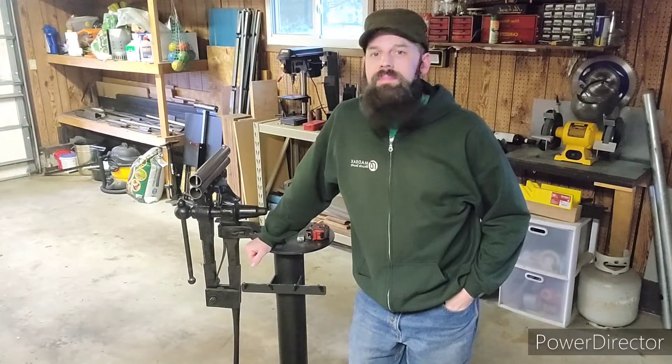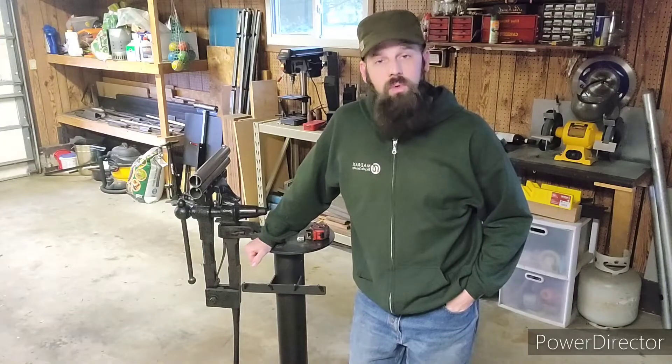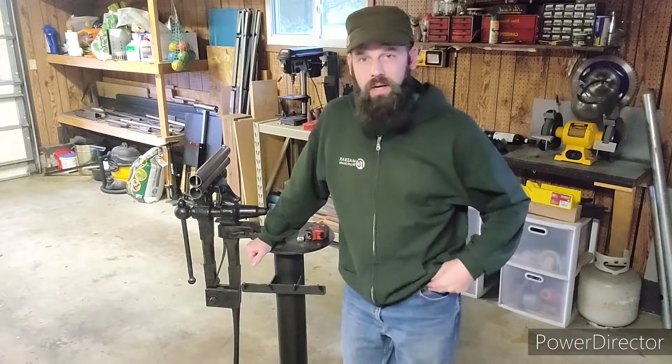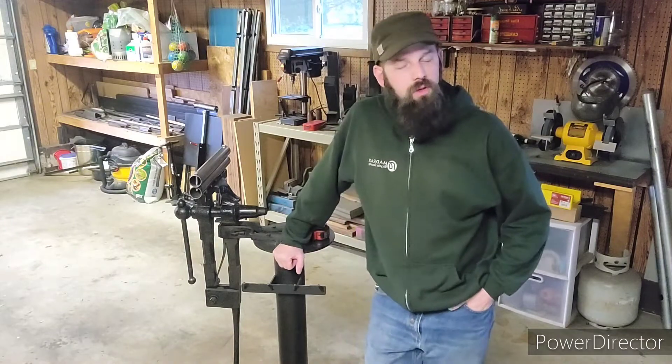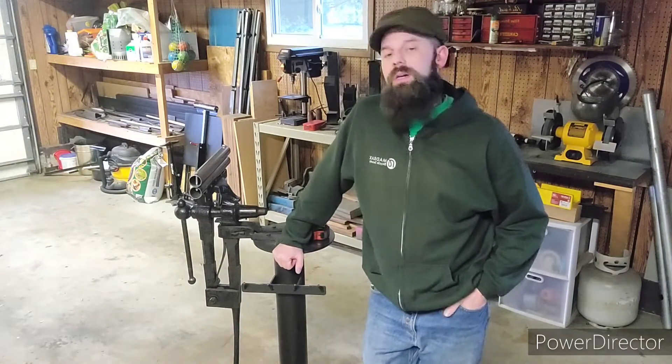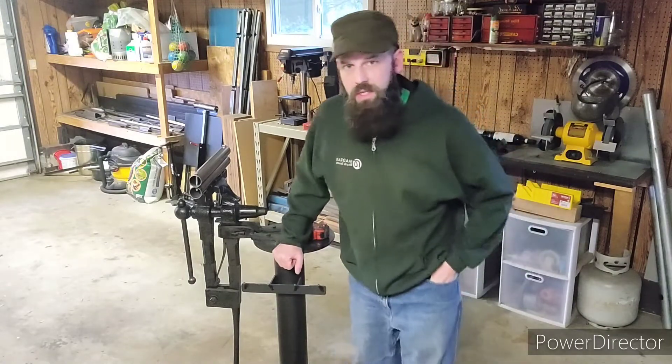Hello YouTube and welcome back to Steel Forest Bolting and Forge. Today I am going to show you my setup for my leg vise. I'm doing this video in response to a recent comment on my channel by Lens Garage who asked to see my leg vise setup.